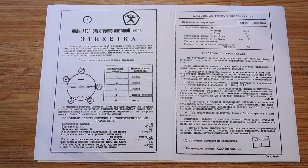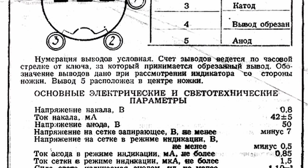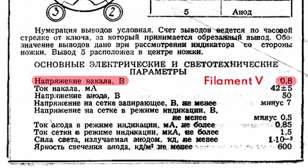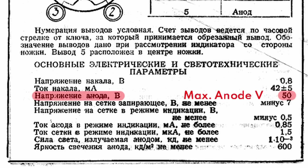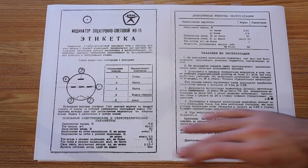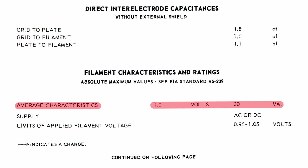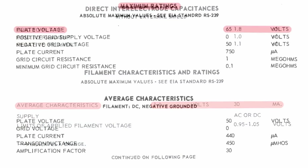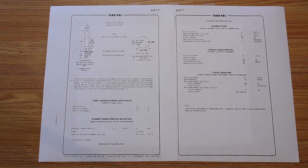Here's the datasheet for the IV15 VFD. Being in Russian, we can look at some of the specs and get an idea of what we're expecting. The filament is going to be 0.8 volts and the filament current is going to be 42 milliamps plus or minus 5 milliamps. The maximum voltage on the anode is 50 volts. And if we take a look at the datasheet for the 6977, the filament is 1 volt at 30 milliamps — I just need to tweak my dropper resistor ever so slightly. The plate voltage has a maximum of 65 volts. So with both of these VFDs being so incredibly similar, why am I changing from the IV15 to the 6977?